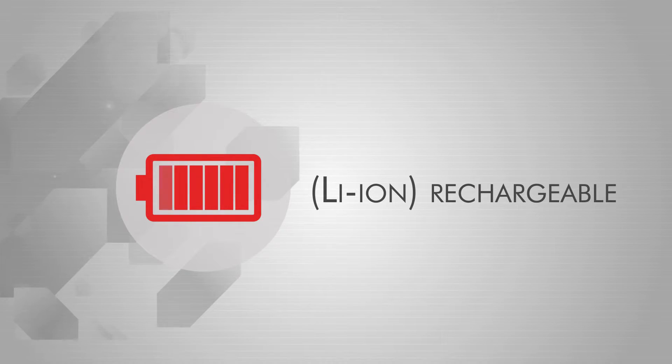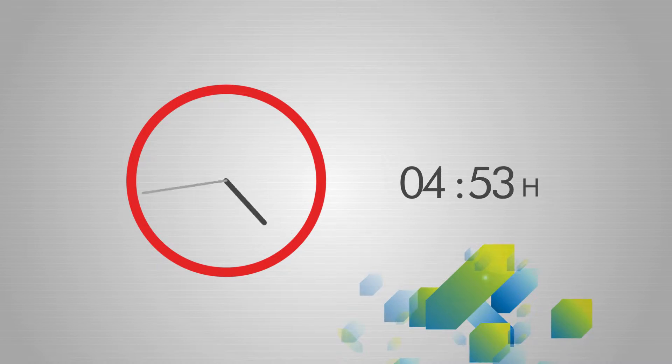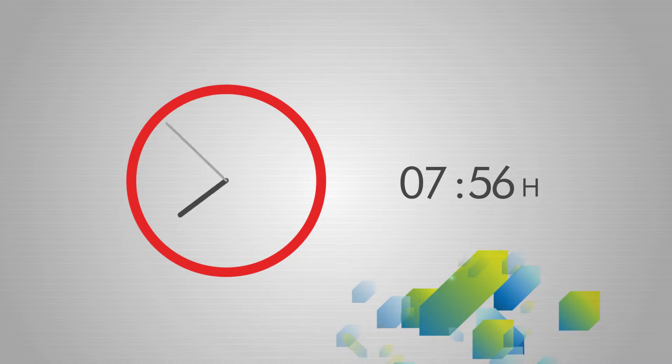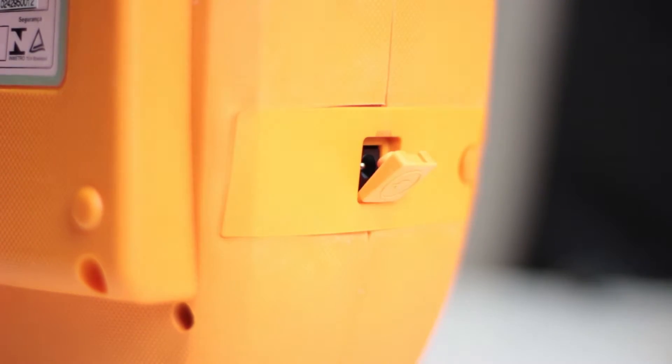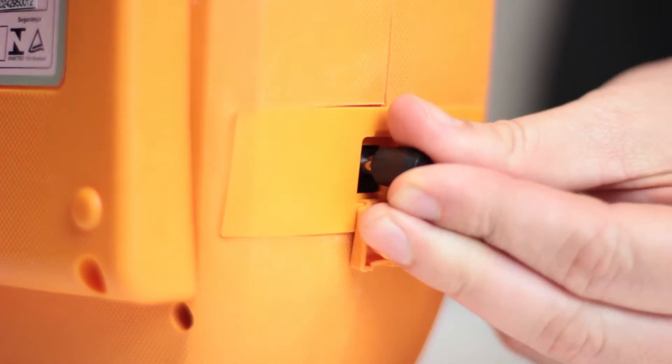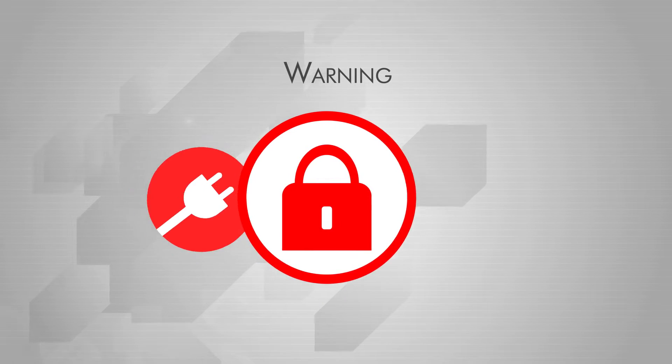The eSys batteries are rechargeable. Before using this device for the first time, the battery must be charged to full for at least eight hours. To charge, connect the charger to the port on the side of the device and then to a power source. Warning: this device cannot be operated while connected to a power source.